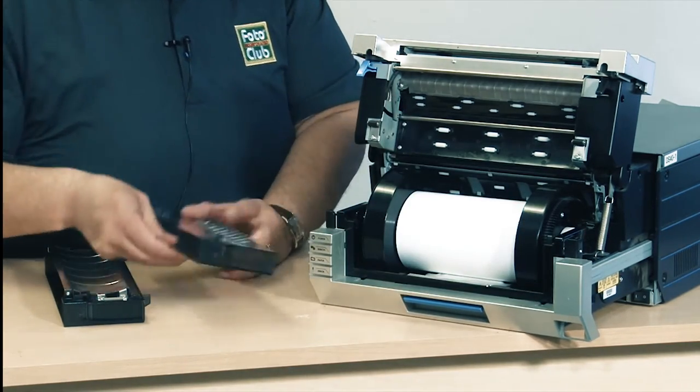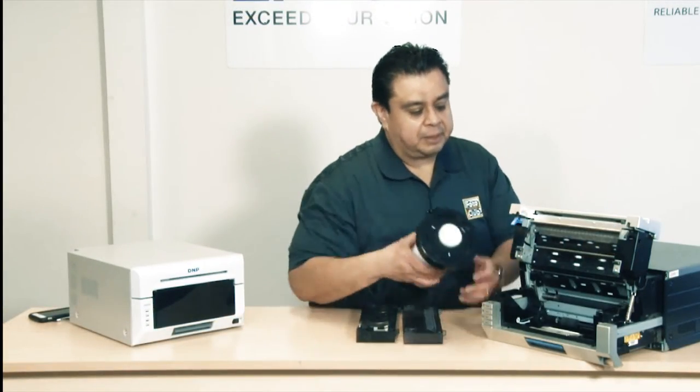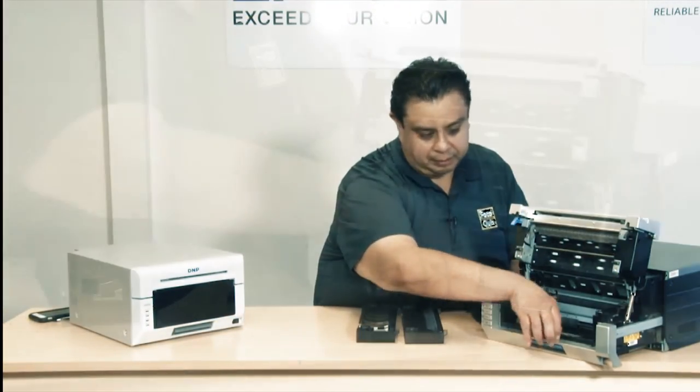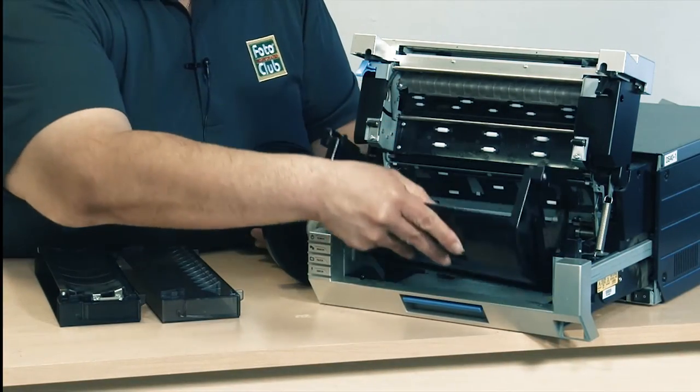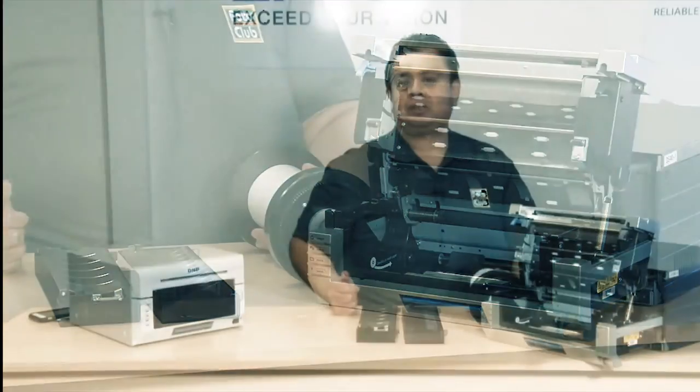Also, one big improvement on the DS620 was the paper cassette case. On the DS40, the paper cassette case was removable, and sometimes this would also get damaged in transit and give you errors as well.